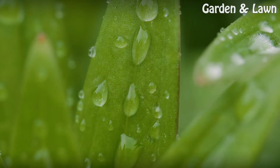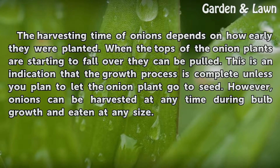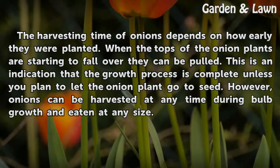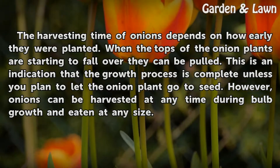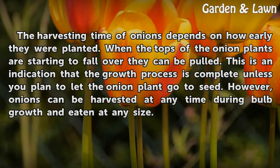Harvest. The harvesting time of onions depends on how early they were planted. When the tops of the onion plants are starting to fall over, they can be pulled. This is an indication that the growth process is complete, unless you plan to let the onion plant go to seed. However, onions can be harvested at any time during bulb growth and eaten at any size.